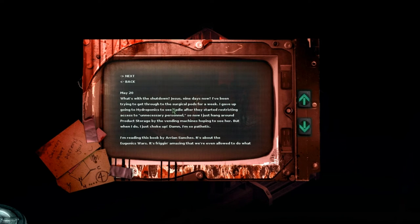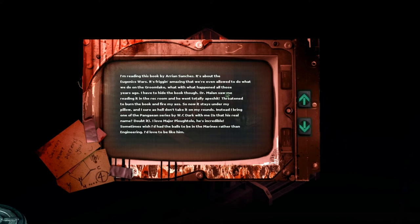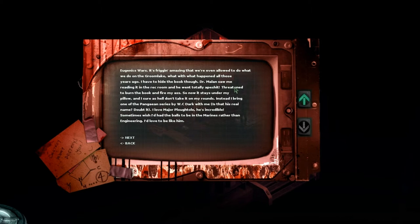May 20th. What's with the shutdown? Nine days now. I've been trying to get through to the surgical pods for a week. I gave up going to hydroponics to see Sadie after they started restricting access to unnecessary personnel. So now I just hang around product storage by the vending machines, hoping to see her, but when I do I just choke up. I'm reading this book by Arian Sanchez - it's about the eugenics wars. It's amazing that we're even allowed to do what we do on the Green Lake. I have to hide the book though - Dr. Malan saw me reading it and threatened to burn it and fire me. Now it stays under my pillow. Instead I bring one of the Pangean series by W.C. Dark. I love Major Plautol - he's incredible. Sometimes I wish I'd had the balls to be in the Marines rather than engineering.